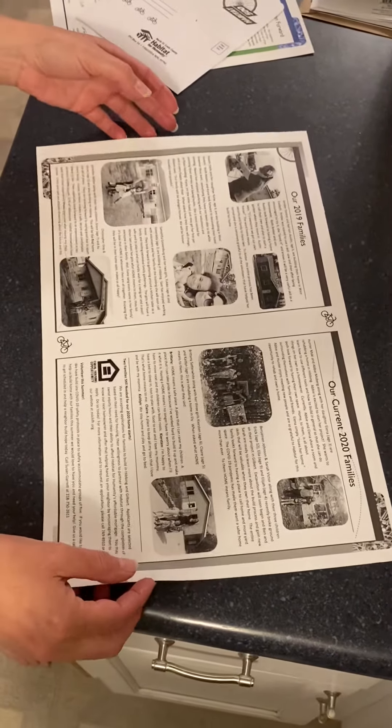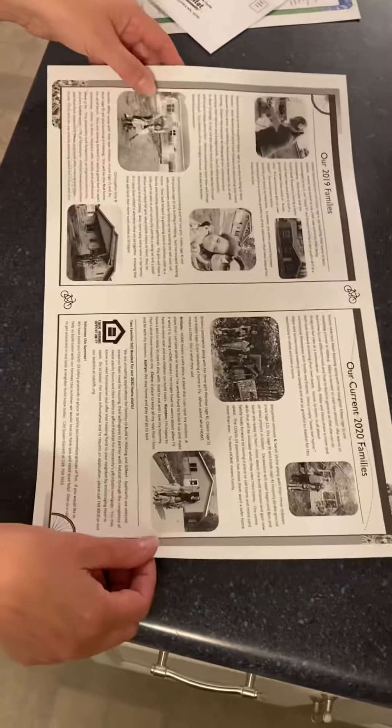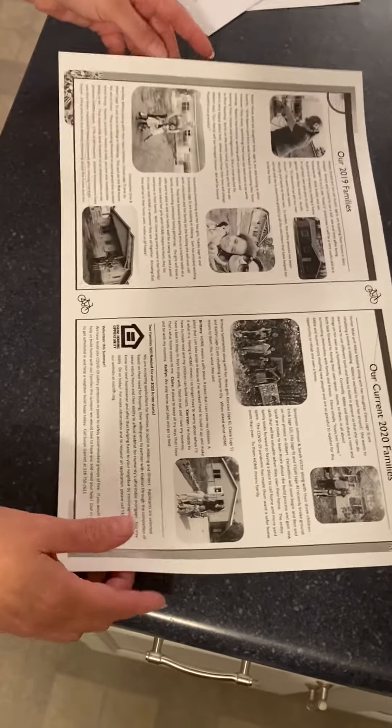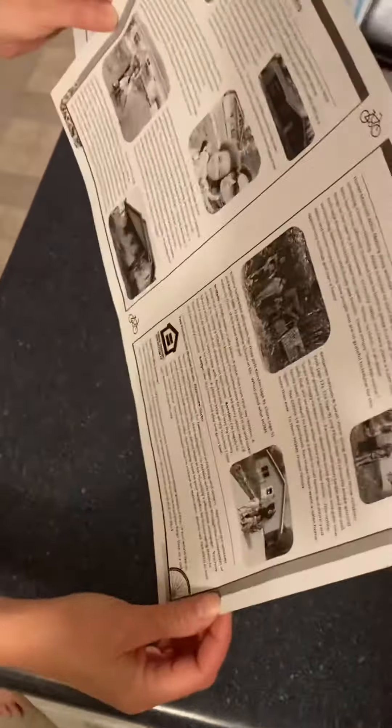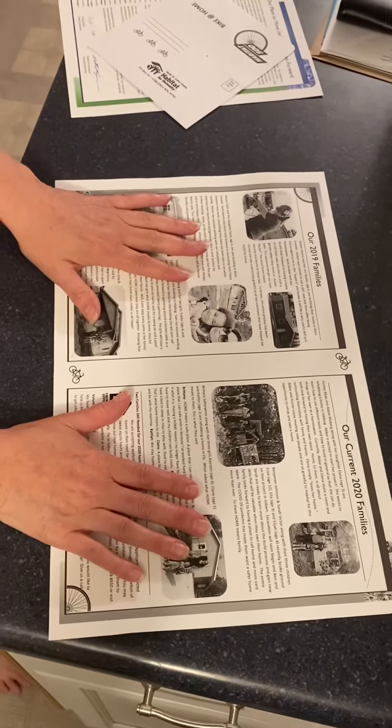Hi everyone, just a quick tutorial on how to fold the newsletter. Sorry, my husband's making me laugh. So here's the base of the newsletter and you're going to have the family side showing.